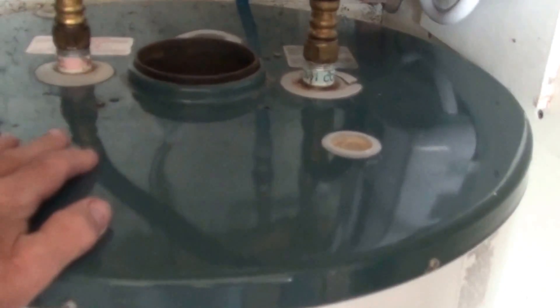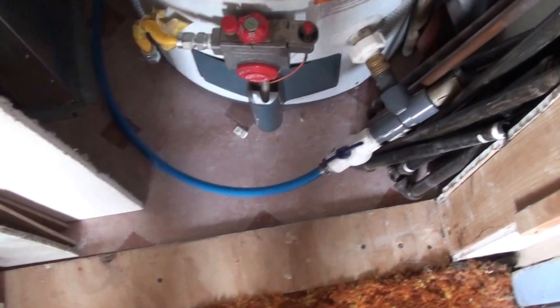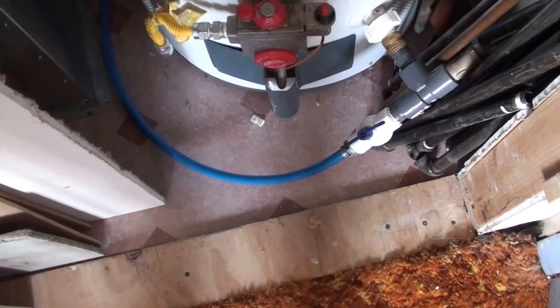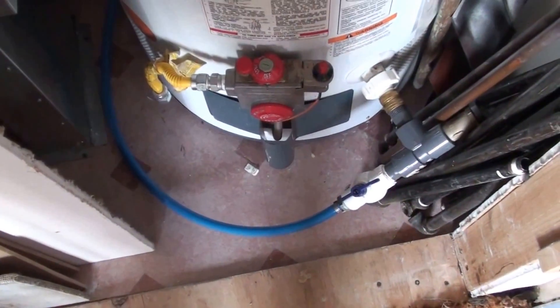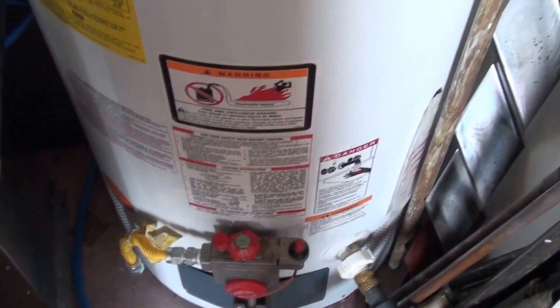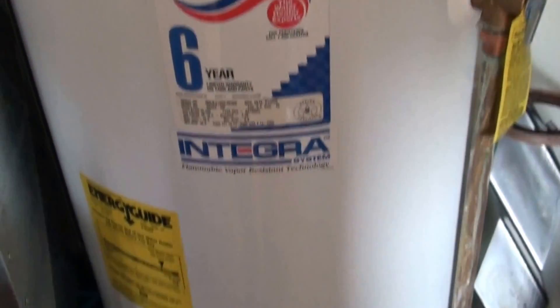I have a geothermal furnace that has a de-super heater on it. This blue line is coming from the de-super heater on the furnace. It heats water using the excess heat from the compressor when it's running to help you save on your water bill. Even if you don't have an on-demand heater, it helps raise the water temperature 10 to 12 degrees in your electric or gas water heater.